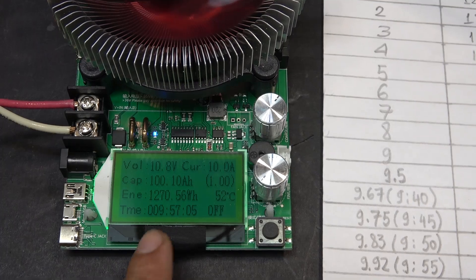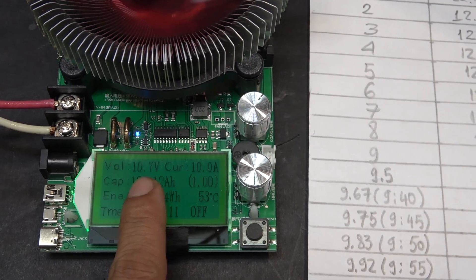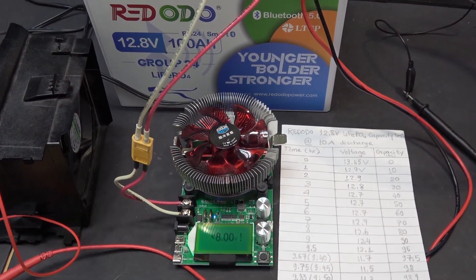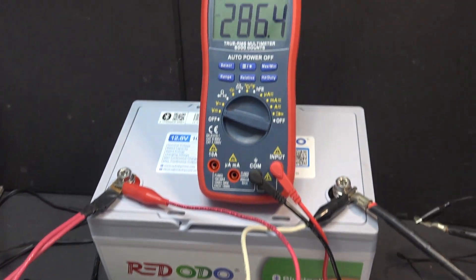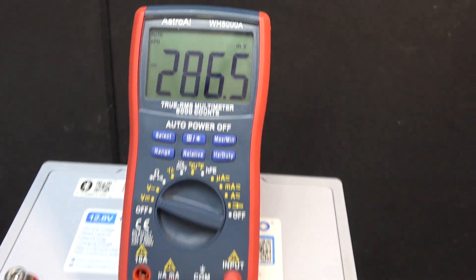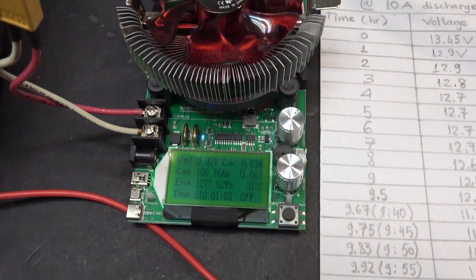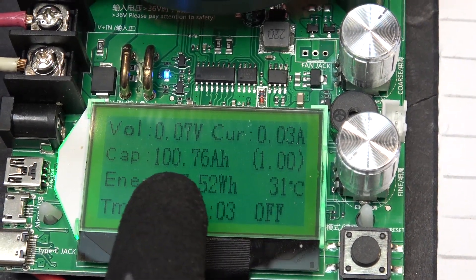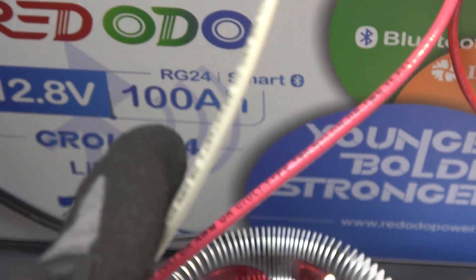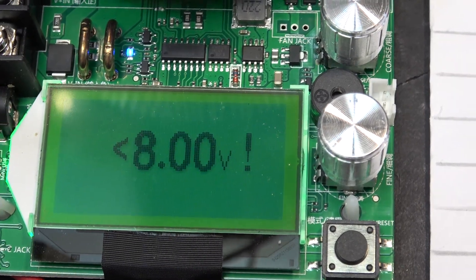We made it — 100 amp hour, 9 hours 57 minutes, and it's still running. We are right now at 10.7 volts. The battery BMS just cut off power. The voltage out of the main terminal is only 286 millivolts and my discharger just shut down. The total capacity is 100.76 amp hours — right on the money. Total time is 10 hours 1 minute, right on the 10-hour mark.